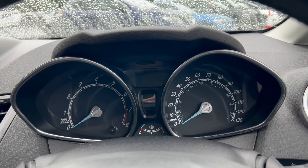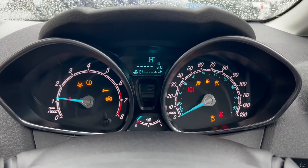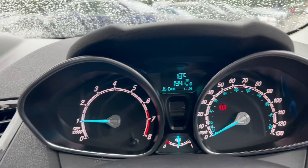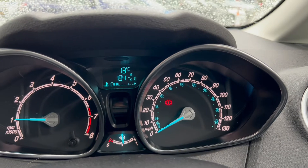Moving up here onto the dials, I'll quickly turn the vehicle on so we can take a look. As you can tell there are no problems whatsoever on start up. On the left hand side is where the rev counter is located. You have a heads up display up top with the fuel gauge shown down below and the miles per hour on the right.